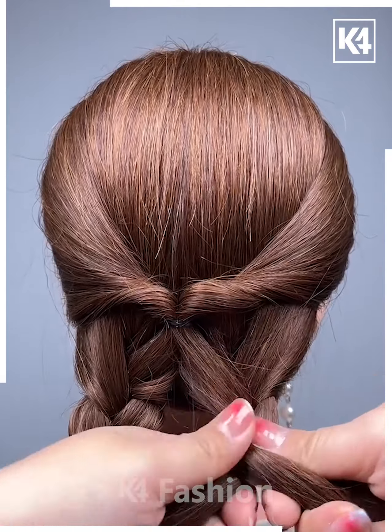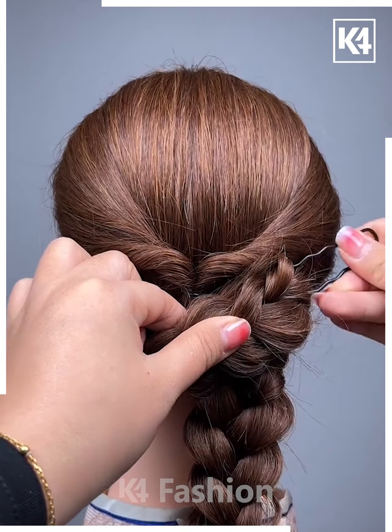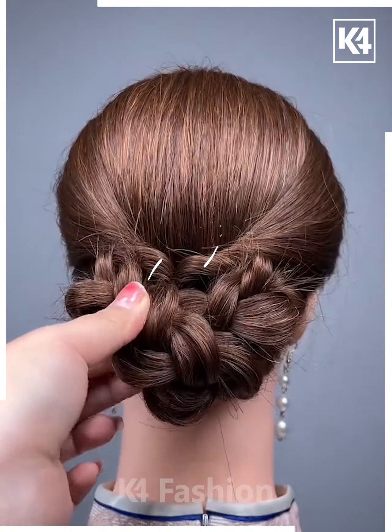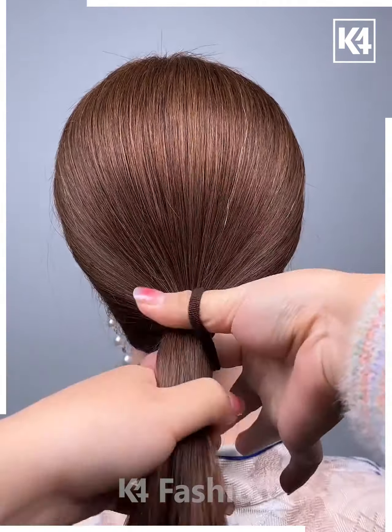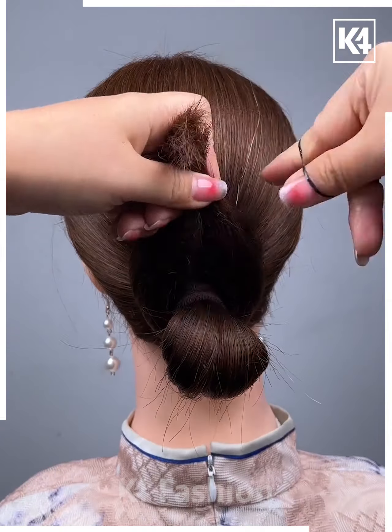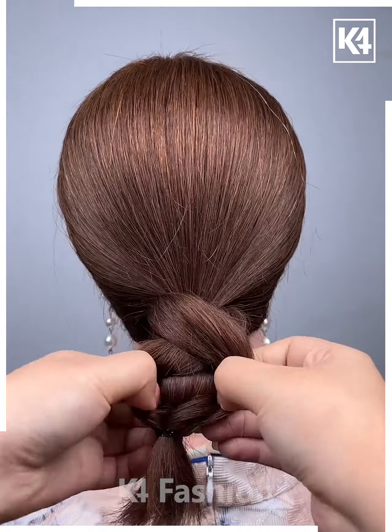Braid the hairs, divide in half, tie from below, then roll to the opposite sides and tighten up. Place the clip and it's done. Moving on, first pick a round band, make a ponytail from below leaving it from the middle, then pull the leftover hairs around it and it's done.